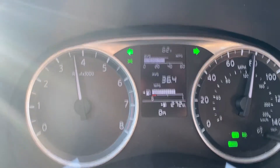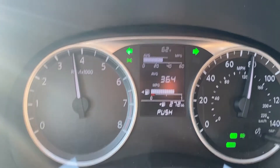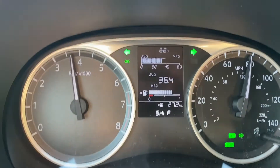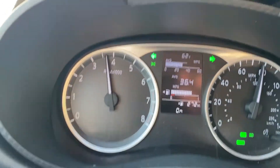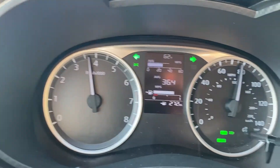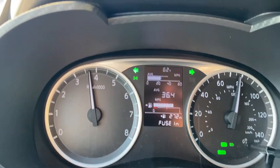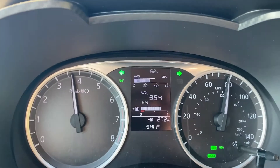It's almost like something didn't happen during the PDI. This car was a dealer trade that they found at another dealer for me and brought in, so I don't know if the other dealer did the PDI wrong or what.